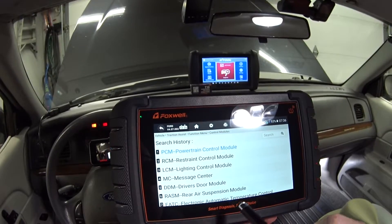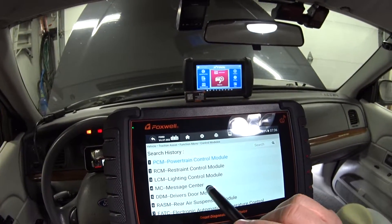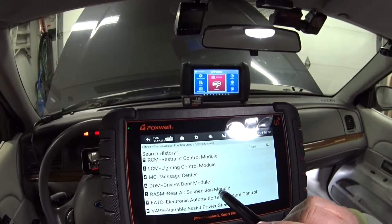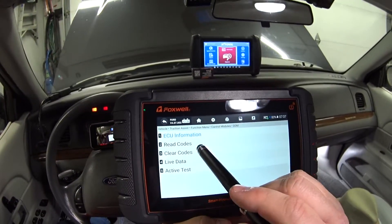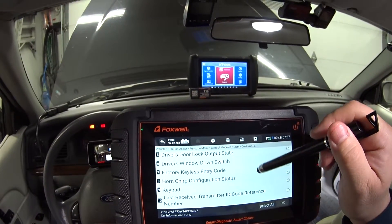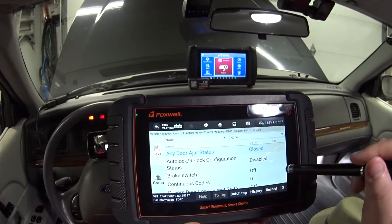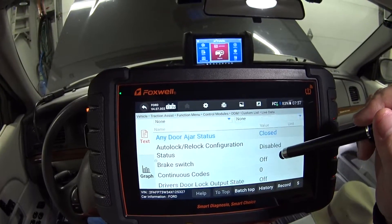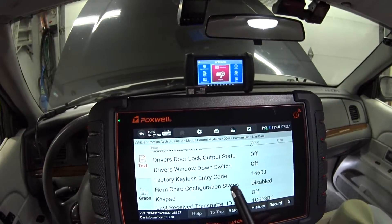Going into the control modules — these are all the modules in my car: PCM, restraint control module, lighting control module, message center, driver door module, rear air suspension, electronic automatic temperature control, and variable assist power steering. Let me get into the driver door module and pull up live data. Selecting all data — and there it is, the factory keyless entry code right in the live data.